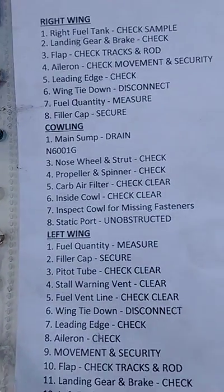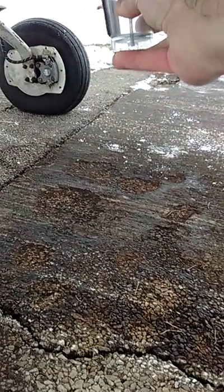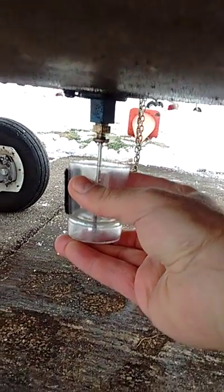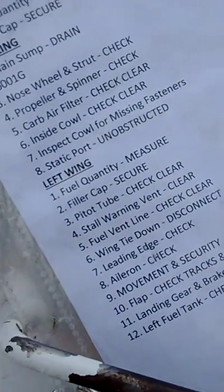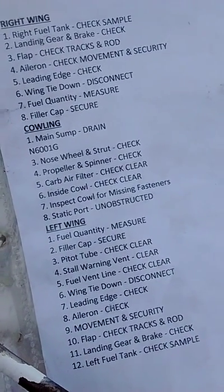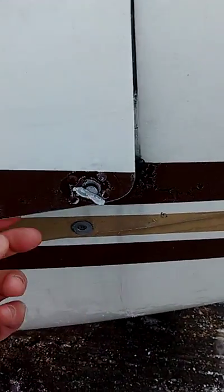Okay, cowling. Main sump drain. Let's check the fuel — slow, slow, slow. No water, looks good. Now we're supposed to check the oil. This is the fuel sump — the fuel strainer drain, we don't use that. There's the oil.